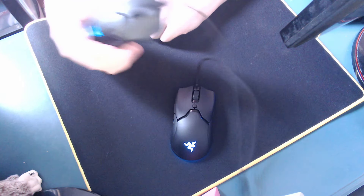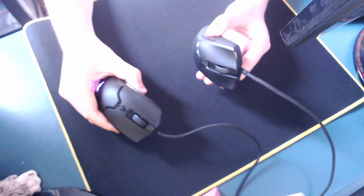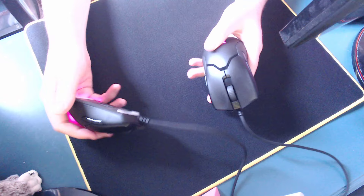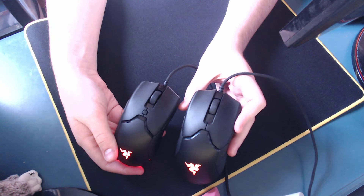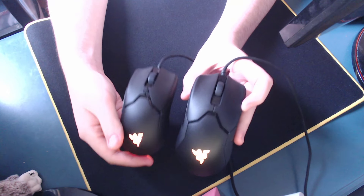The build quality on both of these mice is spectacular. I haven't had a single issue with either. Seriously, I've had no issues. I've been super hard on both of these mice in the times that I've used them, and I haven't had a single issue, so regardless of which one you get, you're gonna get a very strong mouse.